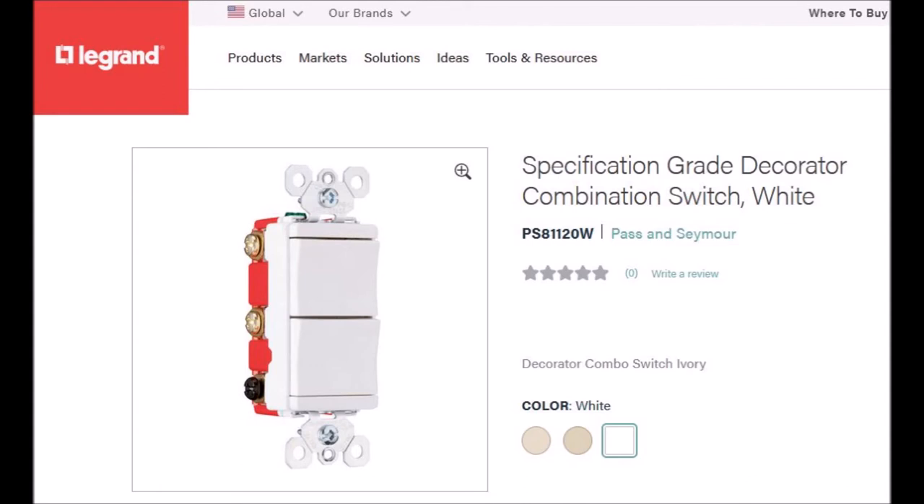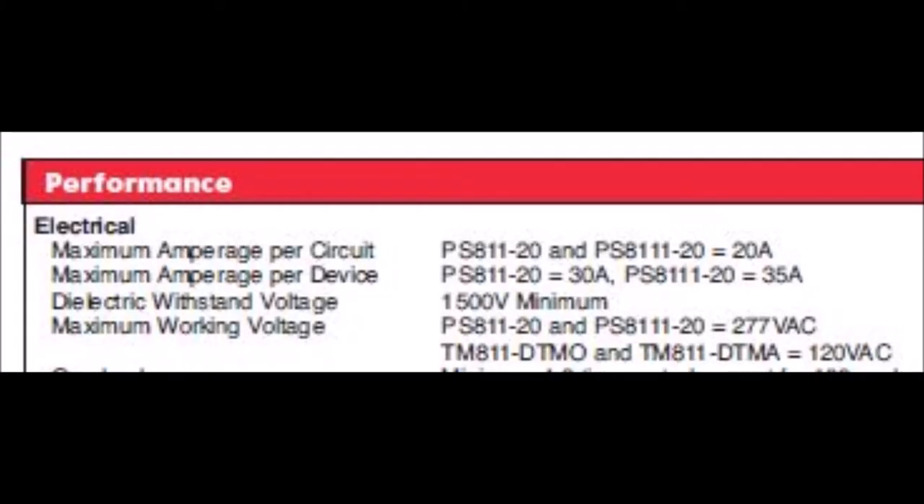Here's a similar switch from Pass & Seymour, which is a Legrand company — the PS81120W, which is a 20 amp switch. According to Legrand tech support, the PS81120W is rated 20 amps per circuit maximum. However, the device has a maximum current rating of 30 amps, so essentially that means only 15 amps per circuit.